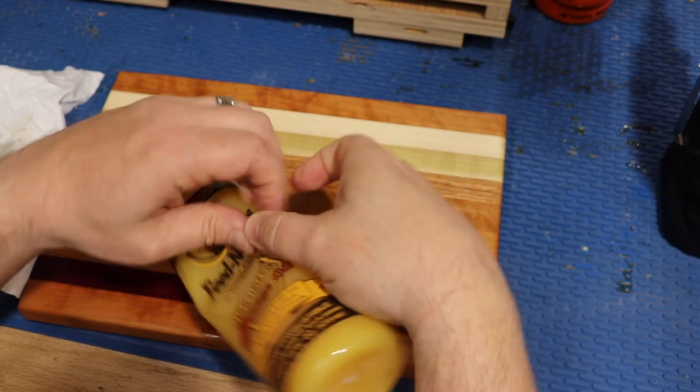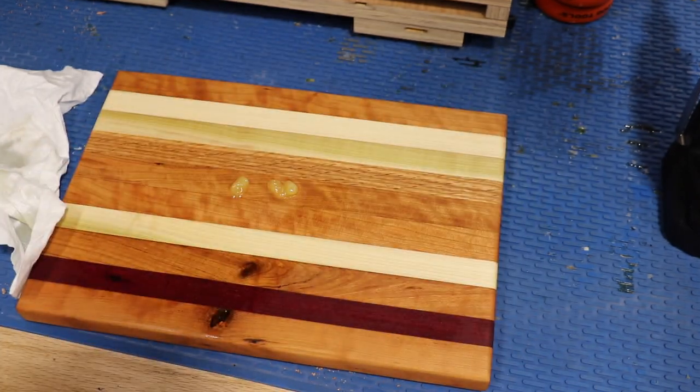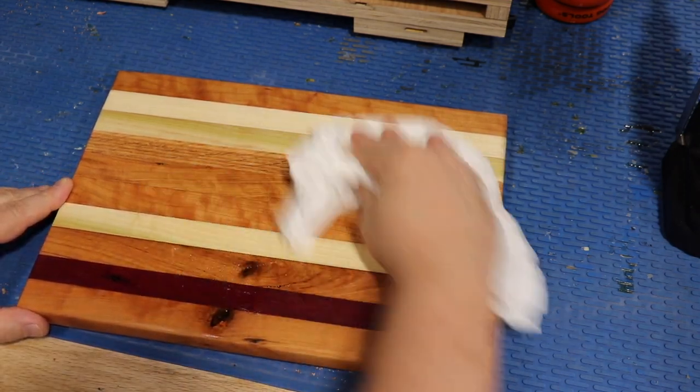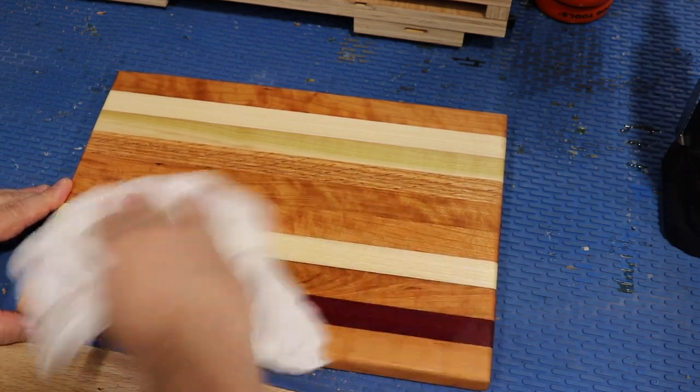As the last step, I'm going to add some beeswax — this is another optional step. Don't need much; that should do the entire board. Just rub it in real nice — this will offer even more protection. It has a nice smell to it.